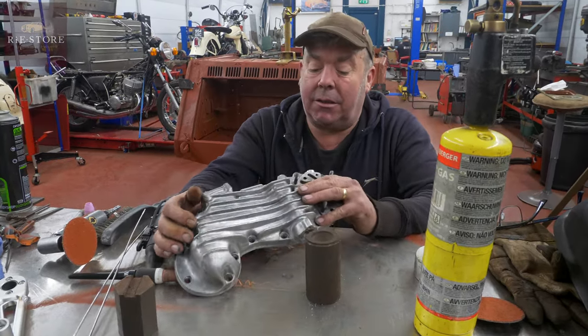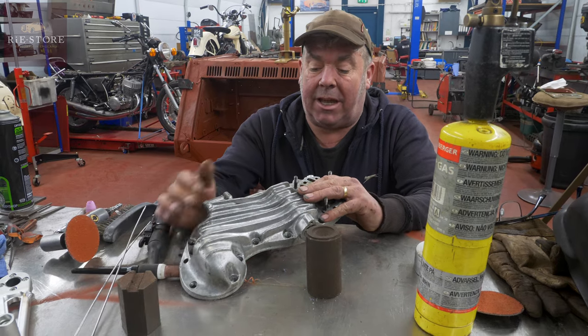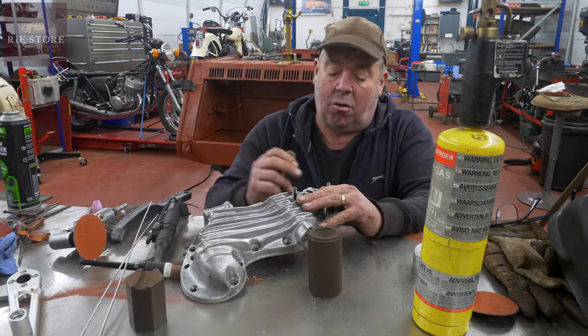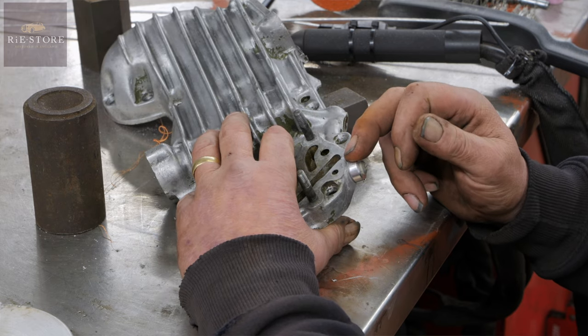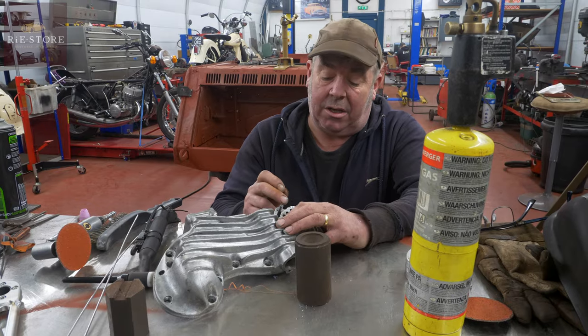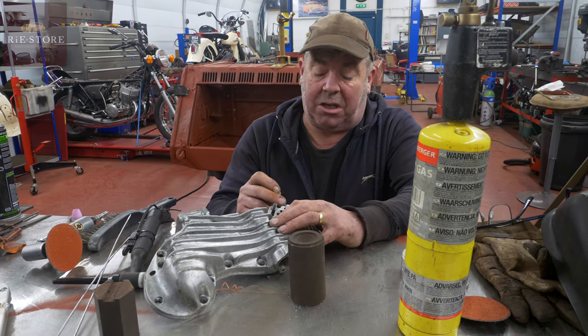Harley 45 tappet casing, cam bearings on the inside. Quite a common thing on them — either the thread is knackered where the oil pressure switch goes in, or it's cracked completely. This one was basically snapped off.